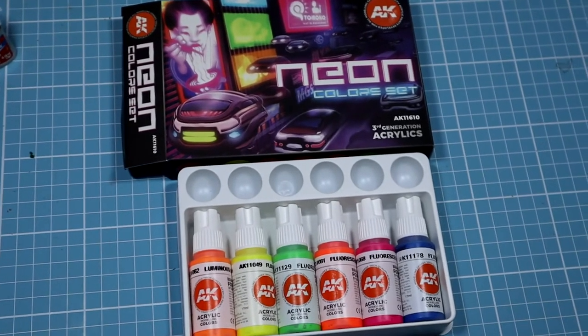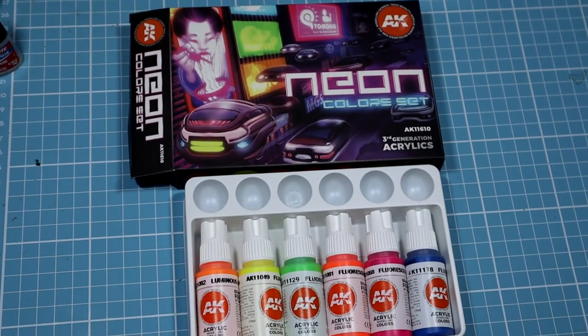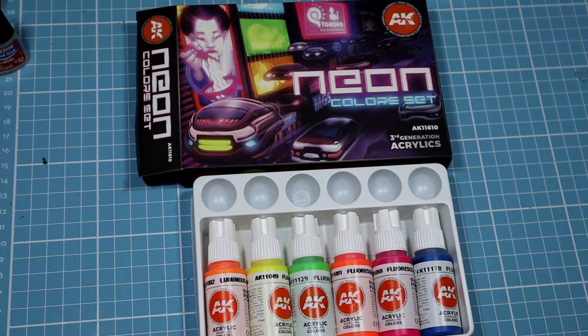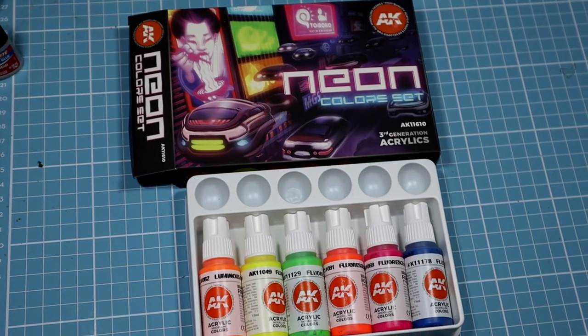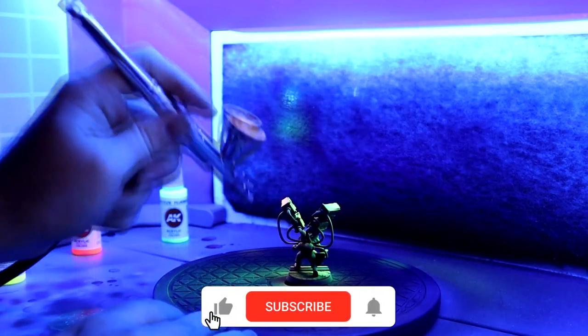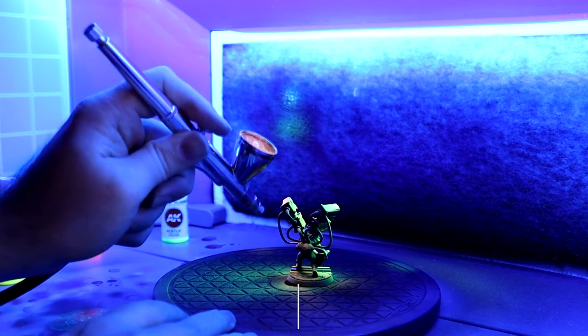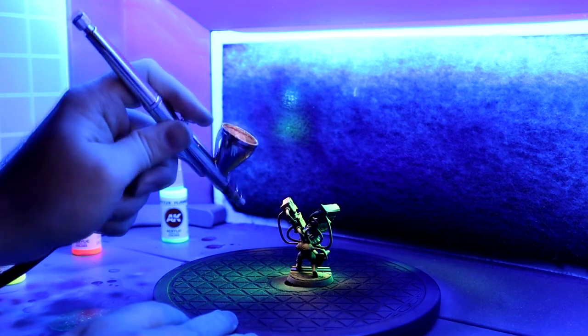Overall, a fun experiment that would work pretty well if you are looking for a subtle effect to work with an existing paint job. When I start my Drukhari Force, I plan to use these paints for edge highlights. If you want to see how that turns out, please subscribe and ring the bell so you know when that video will be available. Thank you!